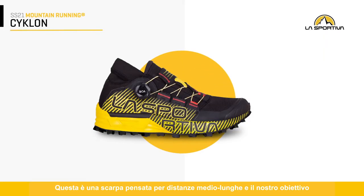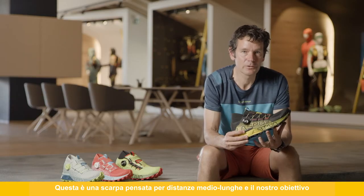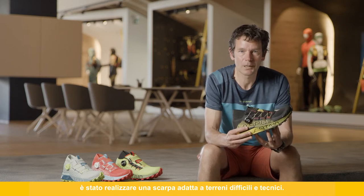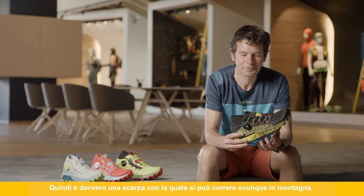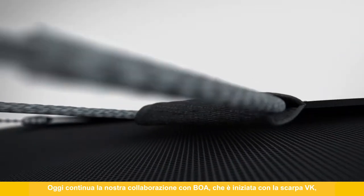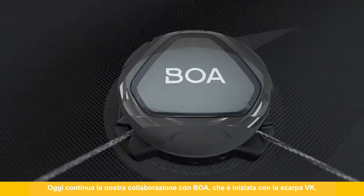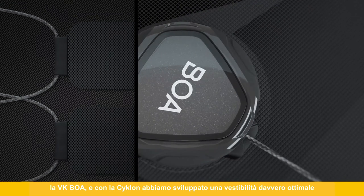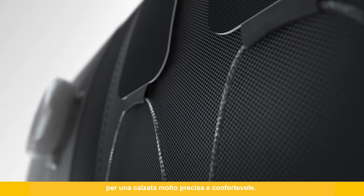This is a shoe dedicated for mid to long distances and we really put a big focus on this shoe to perform well over rough and technical terrain, so it's really our go-anywhere mountain running shoe. We continue our collaboration with BOA — started initially with the VK BOA shoe — and on the Cyclone we've developed an optimized fit to give a really precise and comfortable foothold.